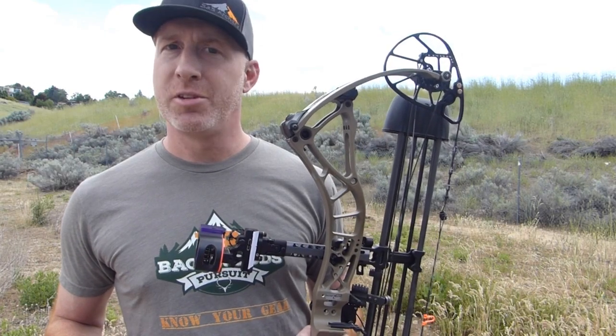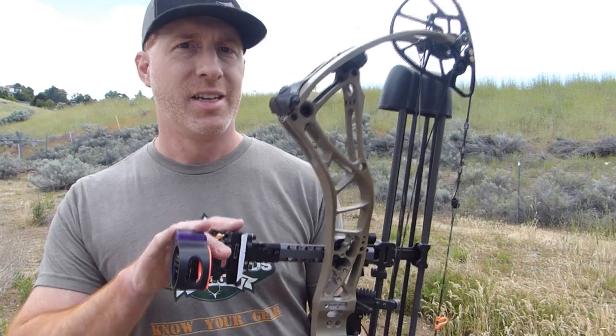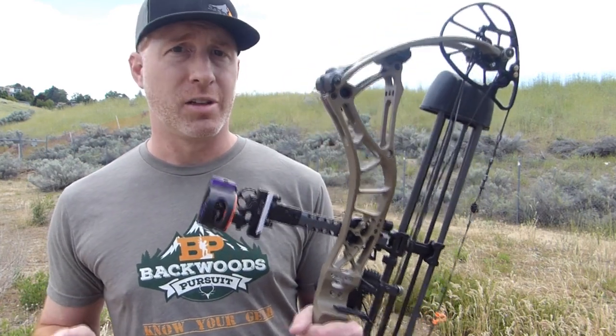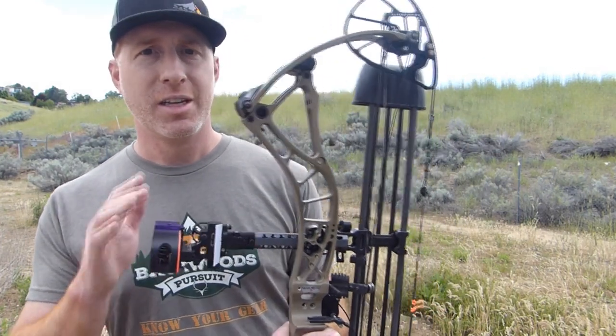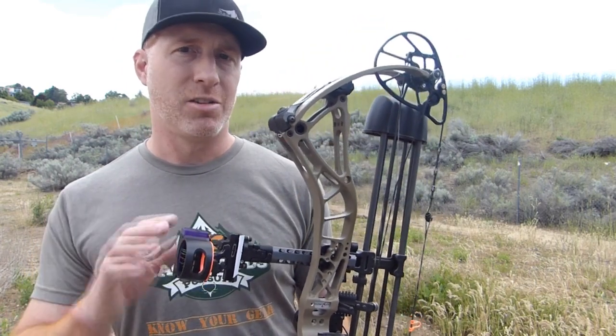Welcome to Backwoods Pursuit. Today I'm going to show you how to set up black gold sight tape on this Black Gold Pro sight. Setting up your black gold sight tape is really the same or similar process for a lot of their sights that Black Gold offers, whether it's the Black Gold Ascent, Ascent Verdict, Assault — a lot of those are going to be the same process or very similar, so it applies to those as well.